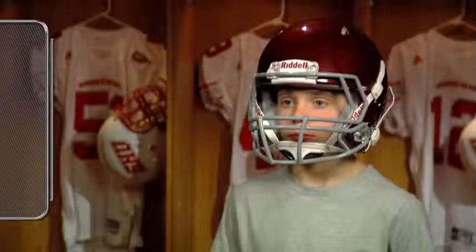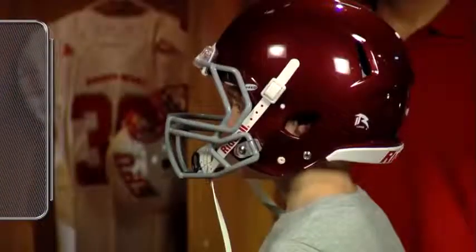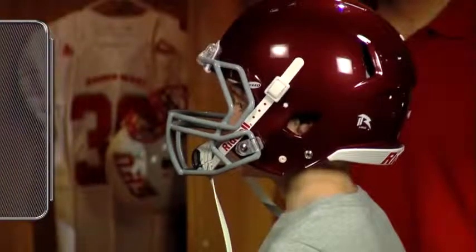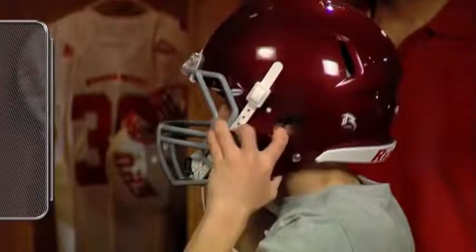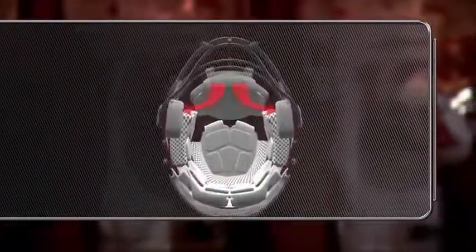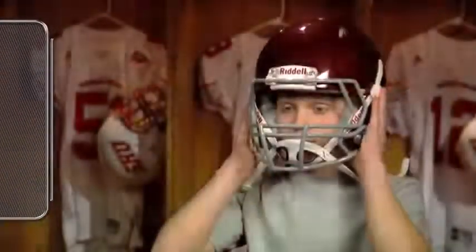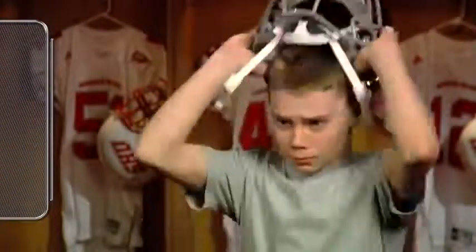To take off the helmet, the lower chin strap attachments must first be unbuckled. Next, the player should place an index finger into the left and right ear holes of the helmet. The player should then press his thumbs into the bottom of the jaw pads. This grip will give the player the necessary leverage to lift the helmet straight up and off his head.